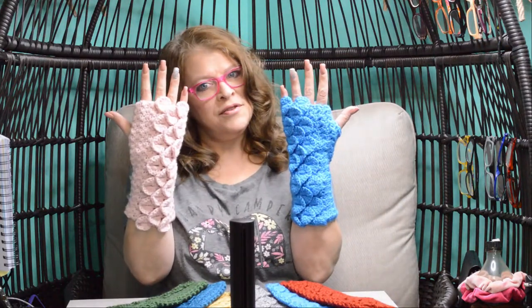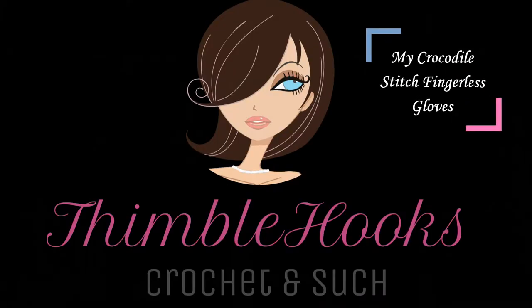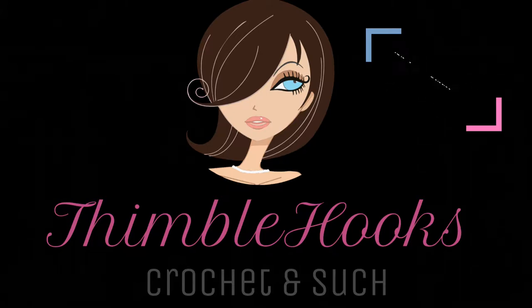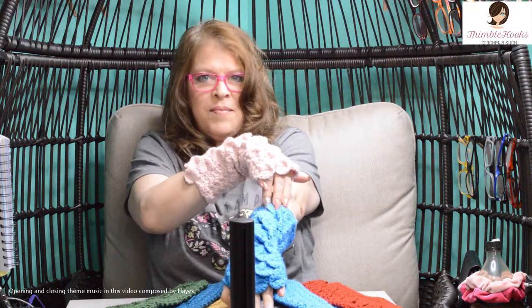Now that you've practiced your crocodile stitch, it's time for the fingerless gloves. Let's make them.